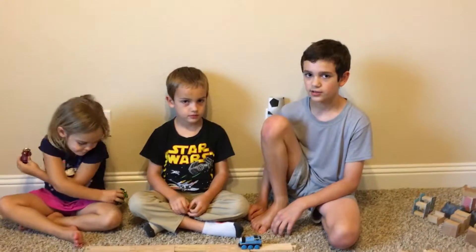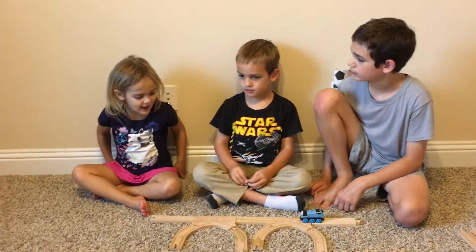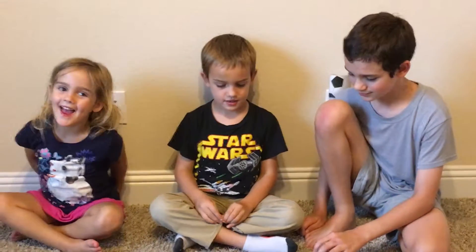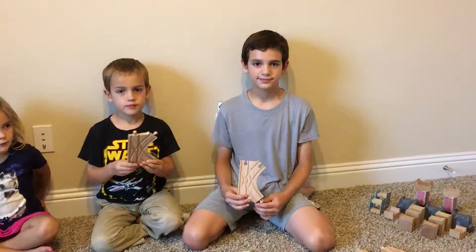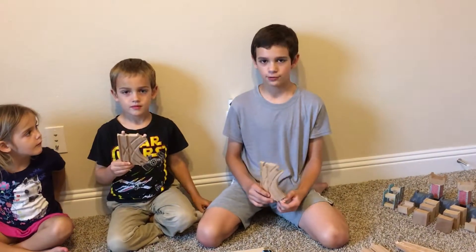Dakota, what do you think about these pieces? I like it because it has a K in my name — the K shape. That's funny, you like the K shape because it's in your name, and Drake also has a K in his name. Well, that's our review for the K-shape track. Thanks for watching!